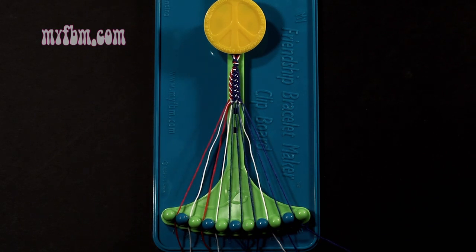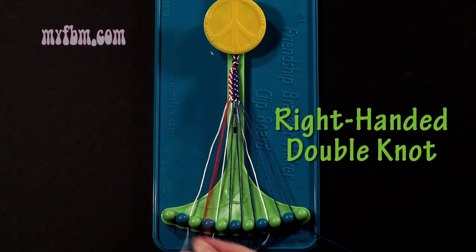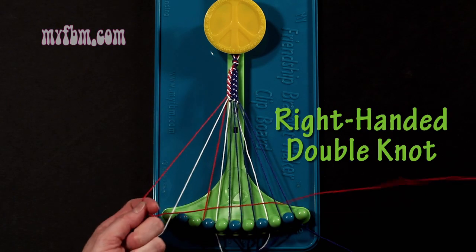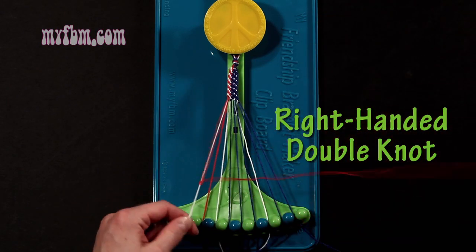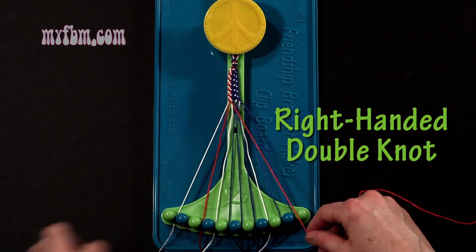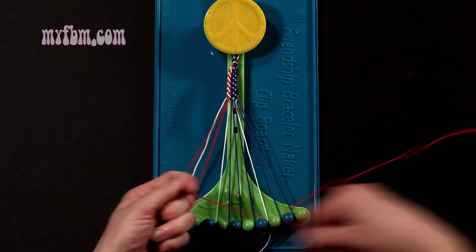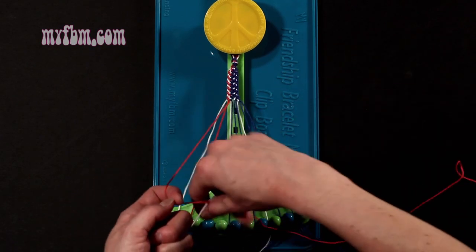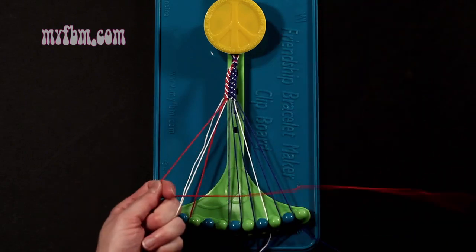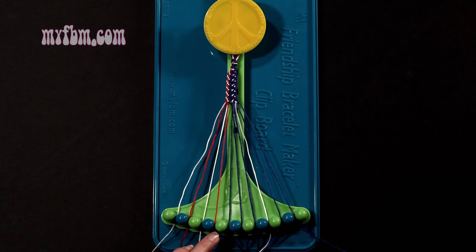Step 14: you're going to take string number 1, which is red, and make 3 right-hand double knots. First one with string 2, which should be white — make your regular 4, pull through once, twice. White string will go on slot 1. Pick up number 3, which is red, make your second right-hand double knot. Red string will go on slot 2. Pick up number 4, make your third right-hand double knot. White string will go on slot 3, red string into slot number 4.